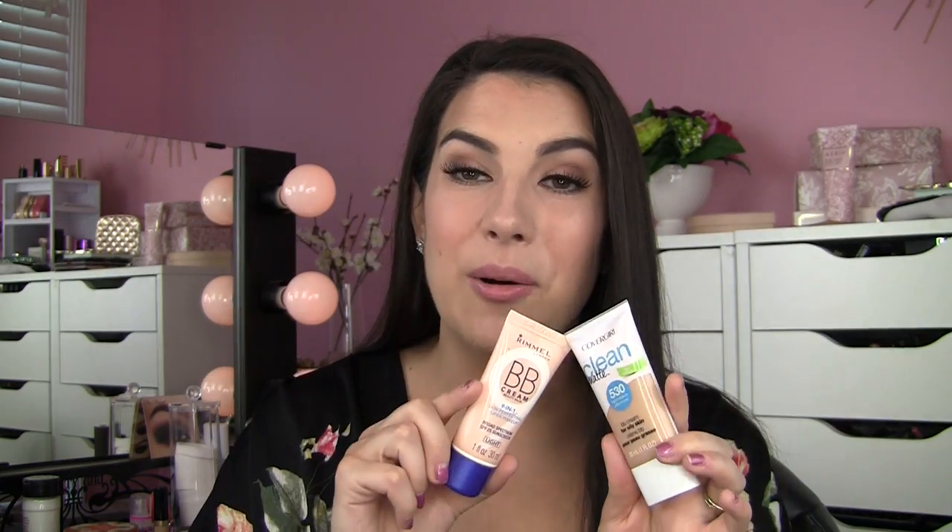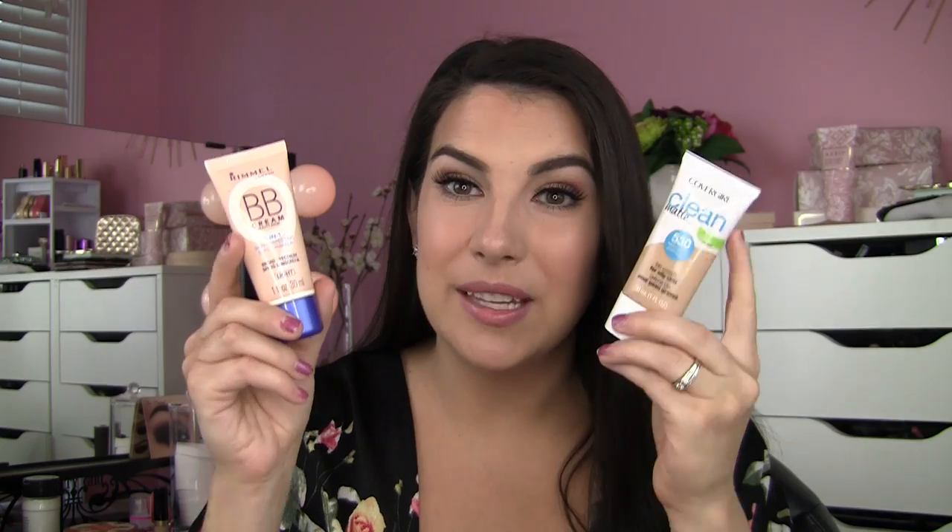A couple of other BB creams worth pulling into the conversation: one that's very comparable is the Rimmel BB Cream, the 9-in-1 Skin Perfecting Super Makeup in the shade Light. This has always been one I've praised for the coverage and the overall look on the skin, and it manages to have broad spectrum SPF 25. So if we're talking drugstore BB creams, this one definitely hits the mark for me. It's got staying power and nice coverage, and if you can pack in SPF, it takes the product up a notch.